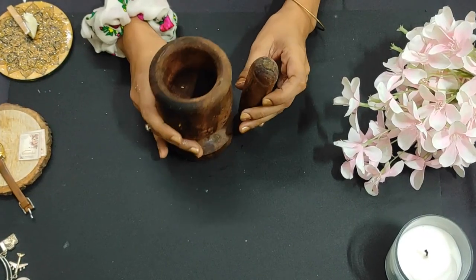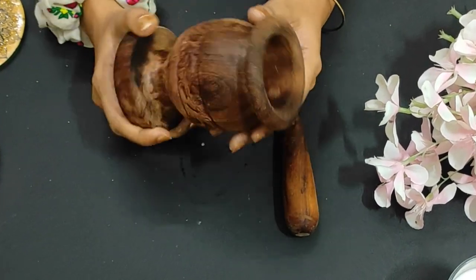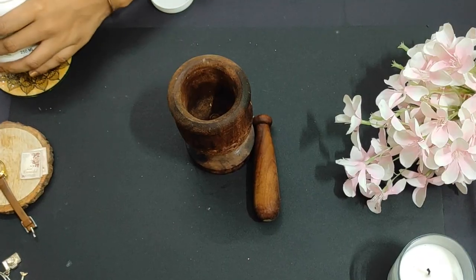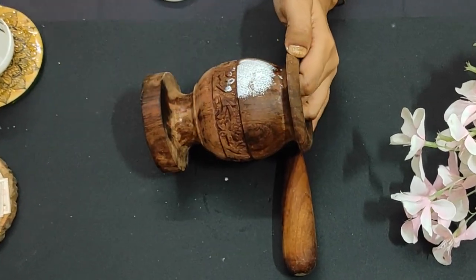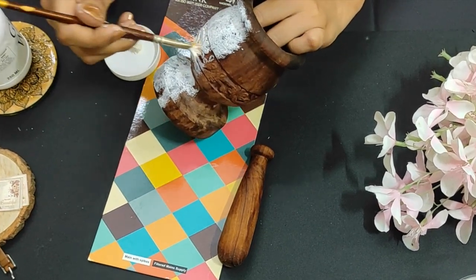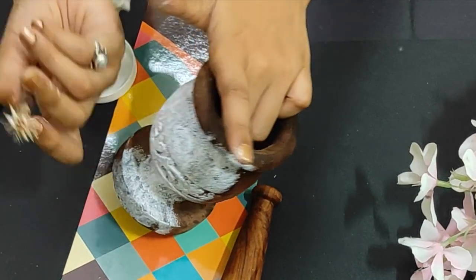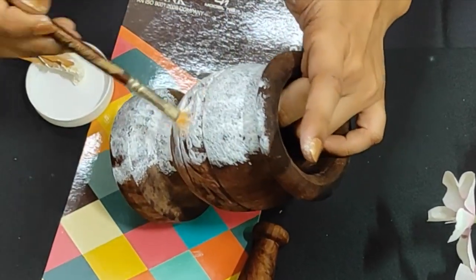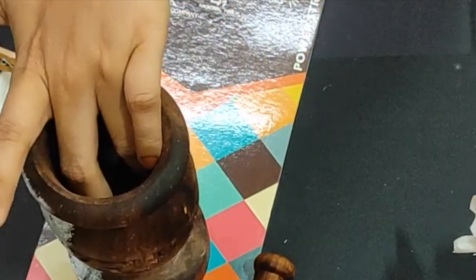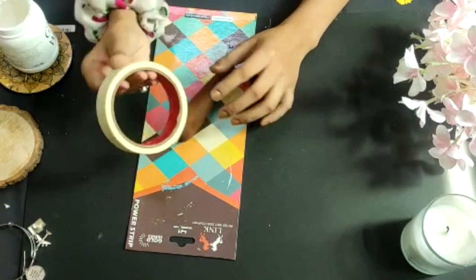Let's start! This mortar is already designed and hand-crafted, which looks very pretty, but the condition is not good. I will apply paint with my craft brush. After the mortar is complete, we will apply it to the pestle as well.